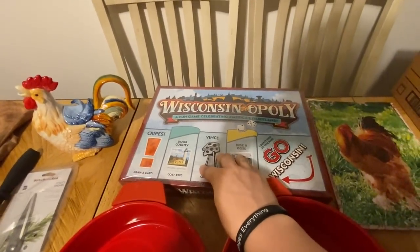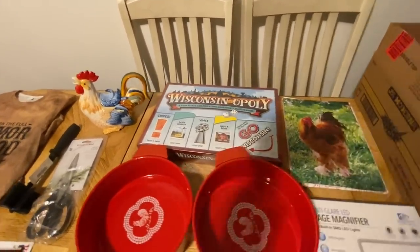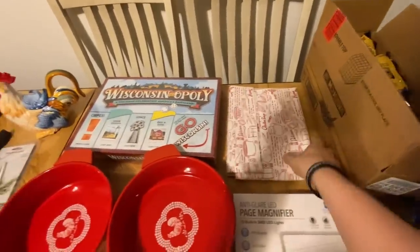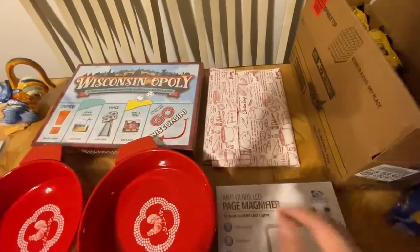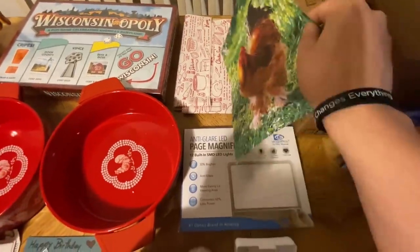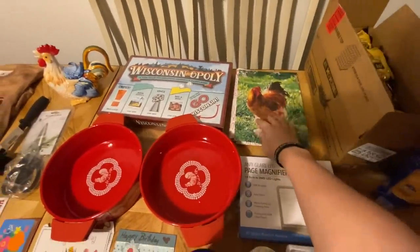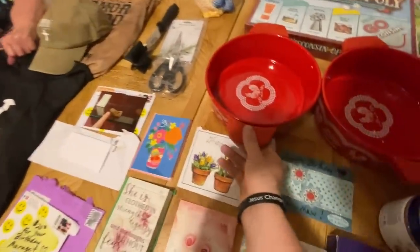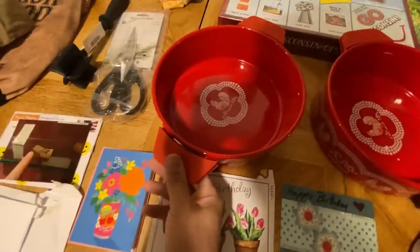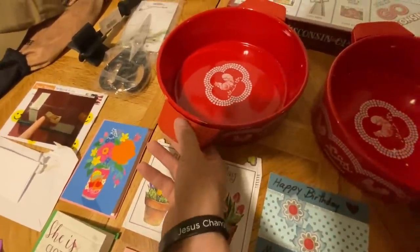Somebody sent a game from Wisconsin for the grandkids and Cory to play. Somebody sent this chicken pitcher with fabric — I guess it's to make an apron, it's got all kinds of soup bowls and garlic and says chicken soup with the recipe on there. The red bows have roosters on them. It's a casserole dish with rubber handles so it doesn't burn you — you can put it in the oven and the rubber doesn't get hot.